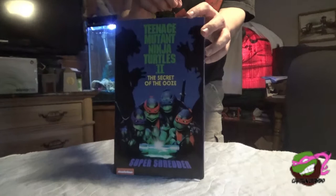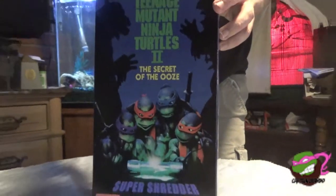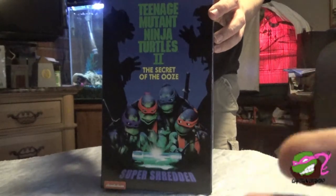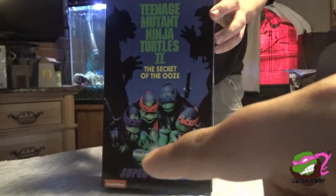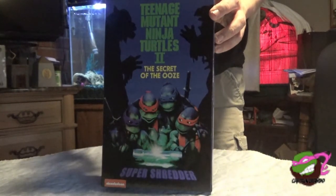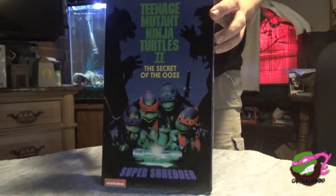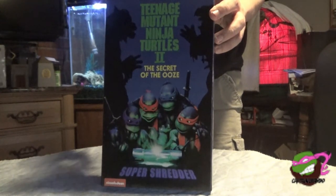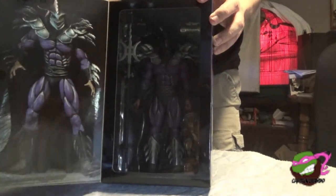So here we have the figure in the box. We got the poster right in front, we got the Nickelodeon logo right there in the corner. Very nice artwork — it's literally just the rip-off of the poster from the Secret of the Ooze movie. You can open it up because it's just velcroed, and you can see the figure within.